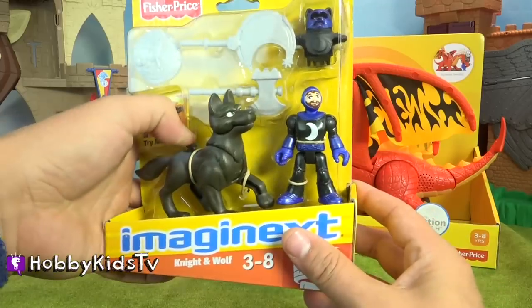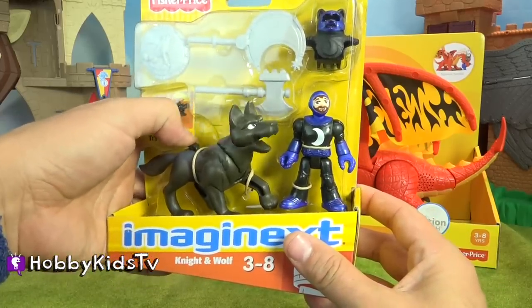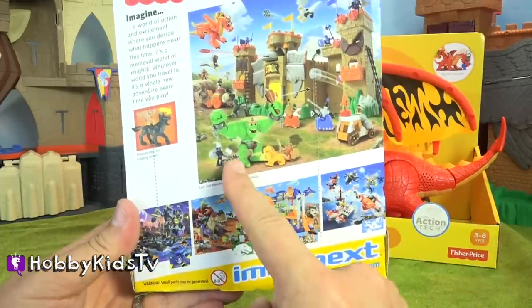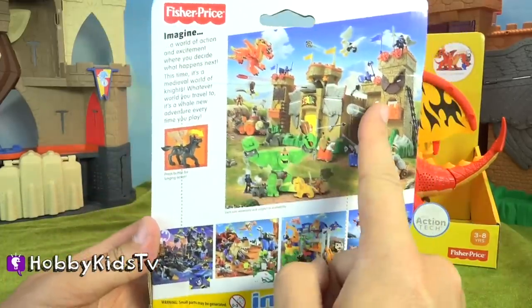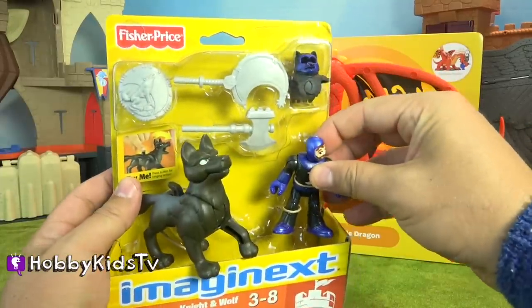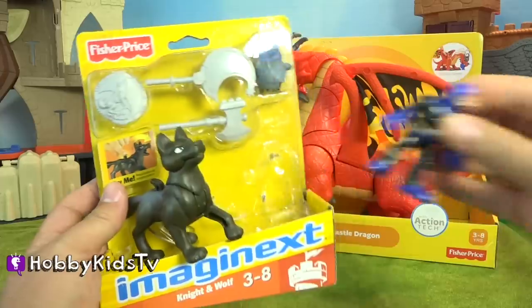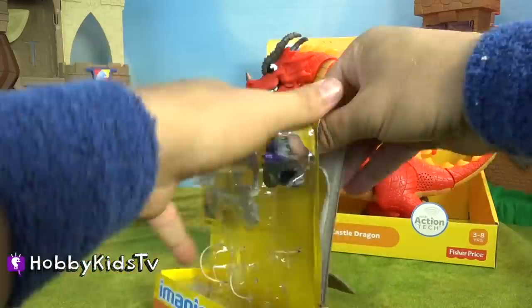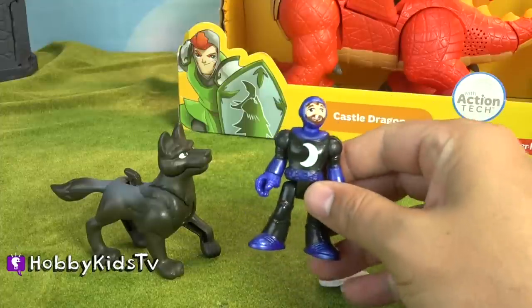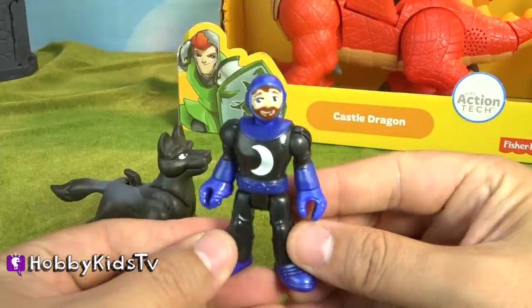Hey look, we could try him right now. Let's look at the back, and you can see all the awesome toys that come in this collection. That could have gone better. It's like they wrapped this toy just for Hobby Dad. They just call this guy the knight, but I'm going to call him Wolf Knight for some obvious reasons.